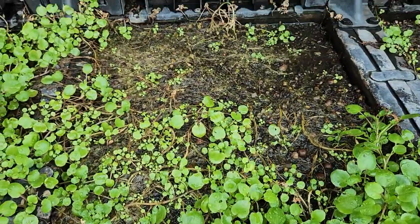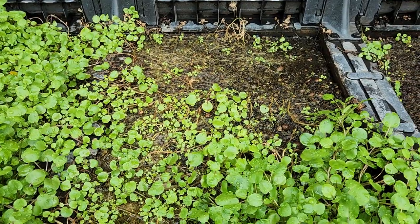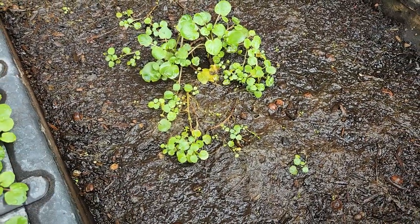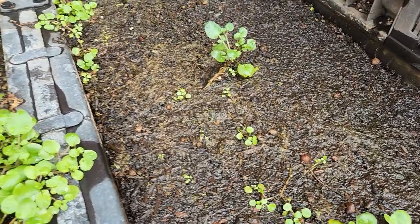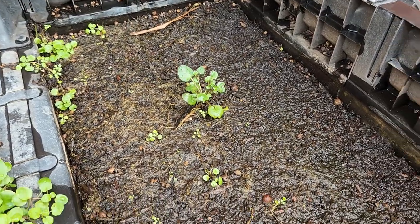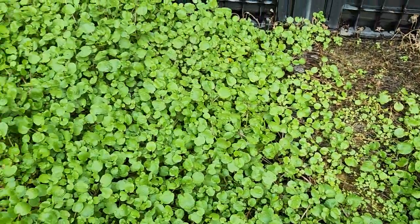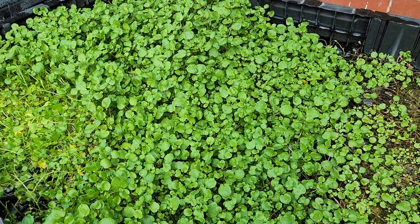Sometimes it dies back — I'm not sure exactly what causes it, whether disease or it's overtaken the ground, but it becomes like this. You just need to get rid of the old roots, put in a small patch, and it will start to regenerate and regrow. It's like a growing cycle. Otherwise you need to provide a lot of space, like a big pond, so it has more room to grow.